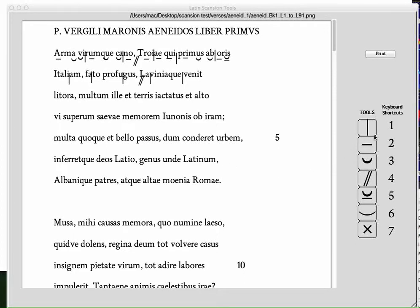This is a short demo of Latin scansion tools which we wrote over the holiday for Jesse to do his Latin scansion lessons.